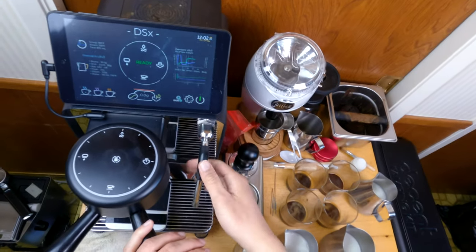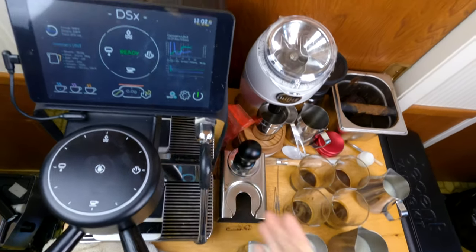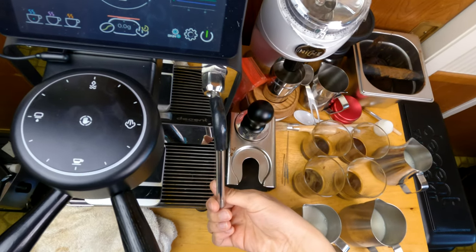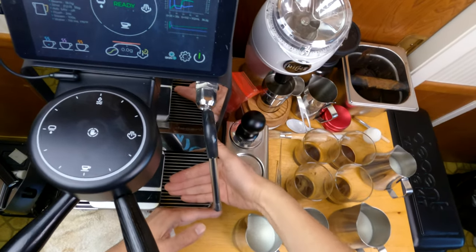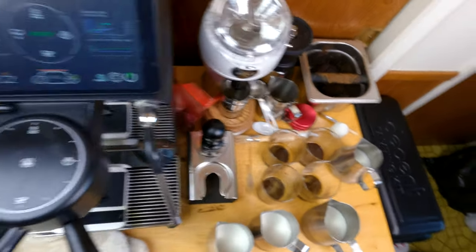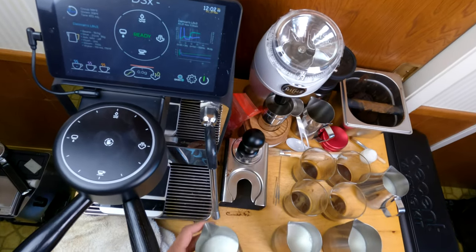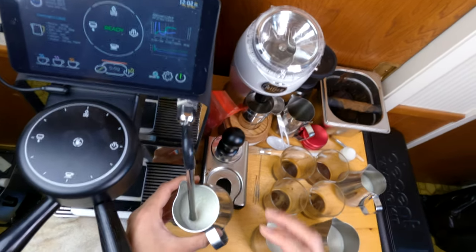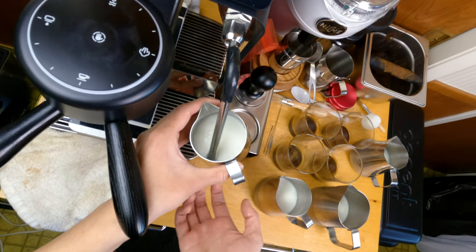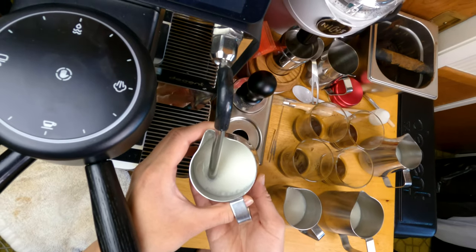The very first thing I want you to do is take the steam wand, move it out, pull it all the way out, then go to the right like this and pull it out just a little. Now we're away from the drip tray and away from the group head handle — although this group head handle will be helpful in supporting our left wrist. All I have to do is tilt the pitcher and raise up and down to change the amount of aeration.